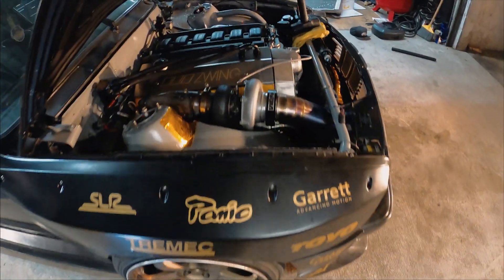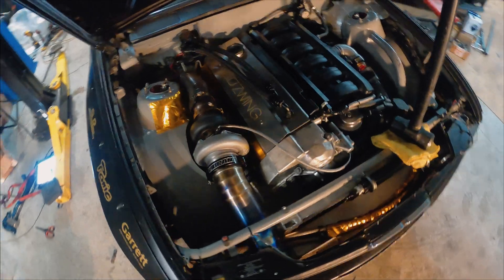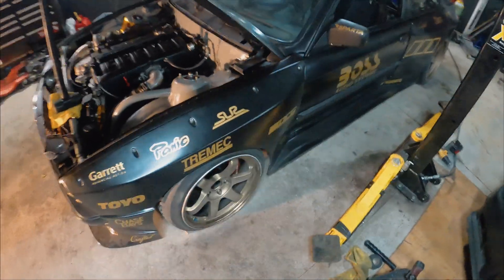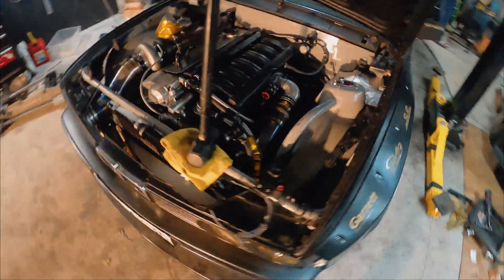It's all back in one piece — motor and trans installed. We just have to get that custom driveshaft put on.